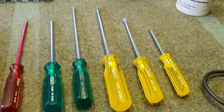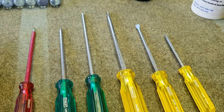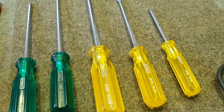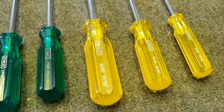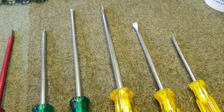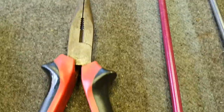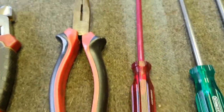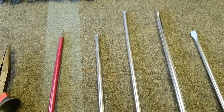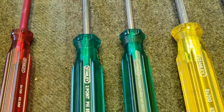Screwdrivers. You need good screwdrivers — flat blade and Phillips. Now remember we're only talking about electromechanical machines here. A good number 5, number 6, and number 8 are probably the three main drivers you'll need. Maybe a number 5 insulated driver if you're a little bit wary of working with other stuff. Phillips screws are normally only used on Williams and Bally games, so you need a couple of different types of Phillips screwdrivers.